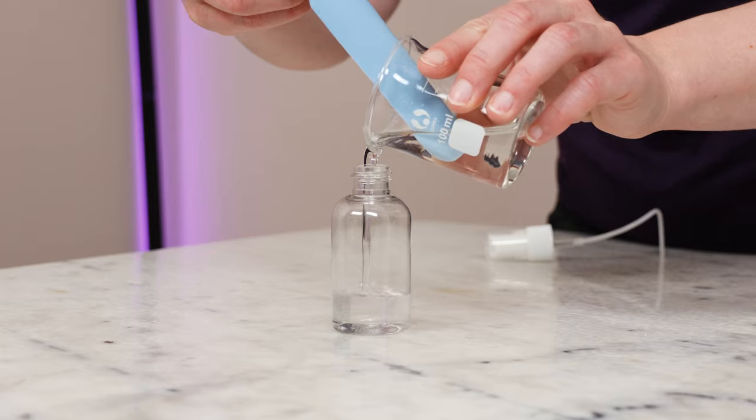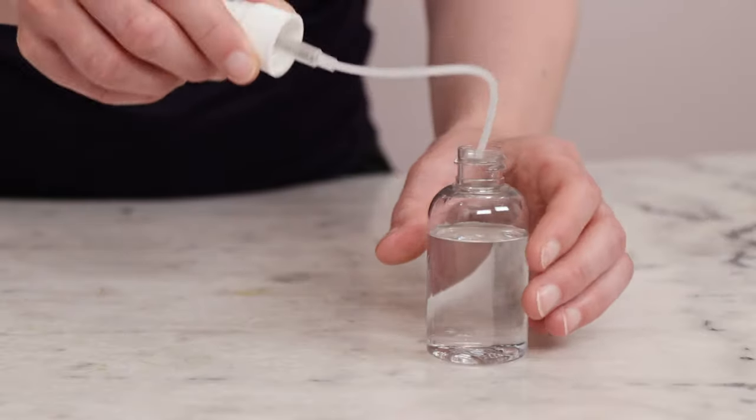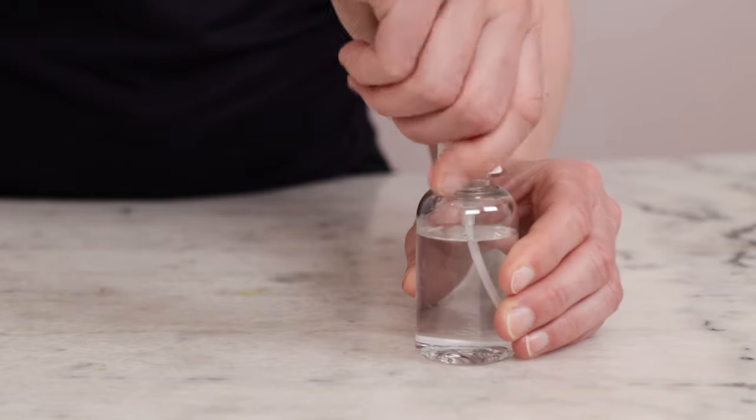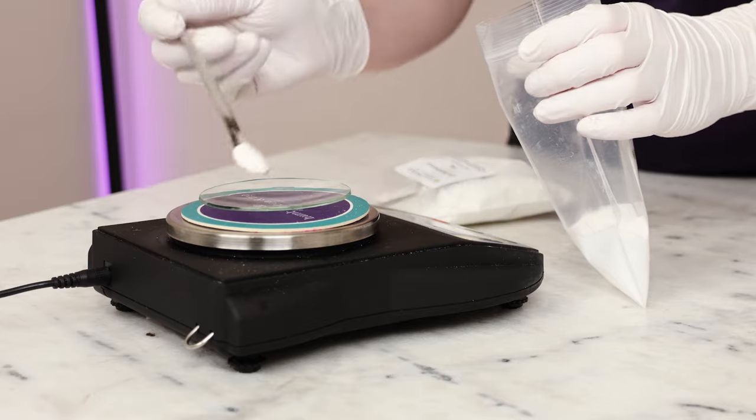Package this first formulation in a mister bottle or a bottle with a dropper top. It's really easy to include niacinamide in your formulations — it's readily water-soluble and mixes in easily. All of the formulations I'm sharing today are cold-processed, but niacinamide is heat-stable and can be included in the heated water phase of your formulation if it has one. If you wanted to use more or less niacinamide, you'd simply adjust the distilled water to keep everything in balance. We'll talk about pH later in the video, but for now let's move on to our second serum.